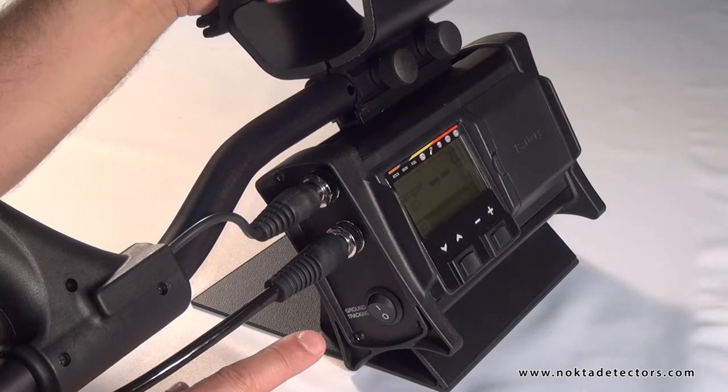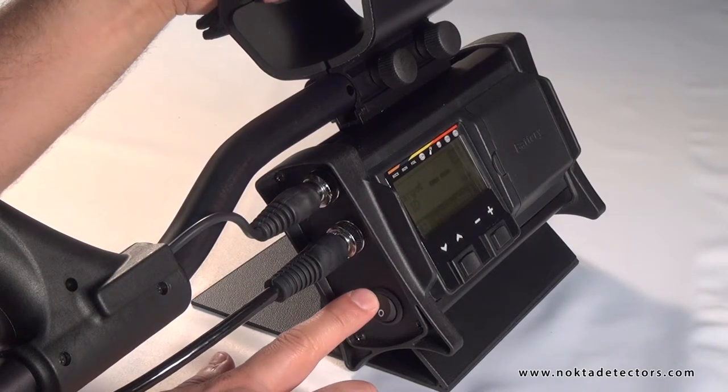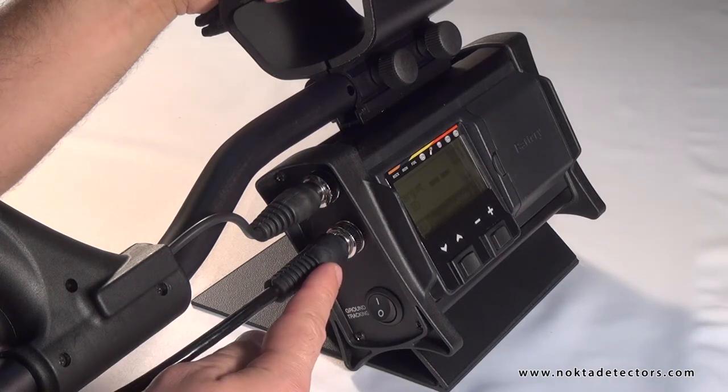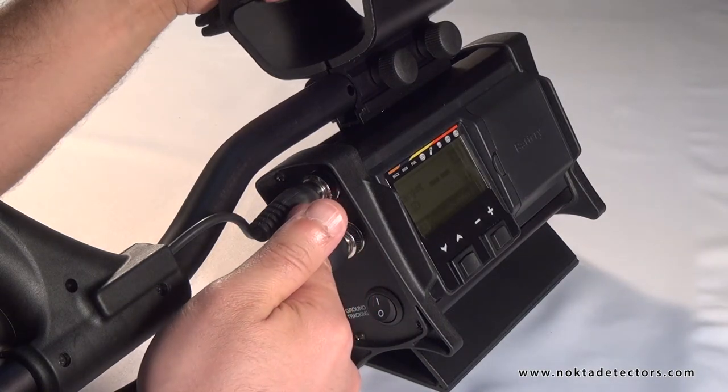Ground tracking switch. When the ground tracking is active at position 1, the device will track the changes in the ground and automatically adjust the ground balance to suit. Search coil cable socket. Handle cable socket.